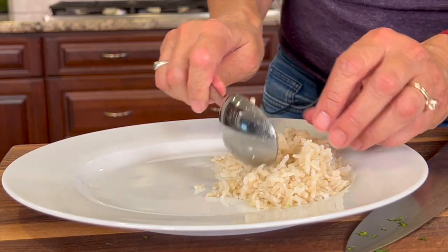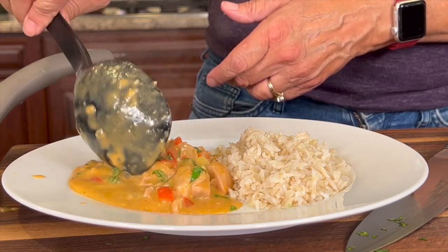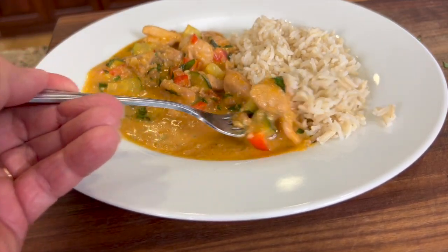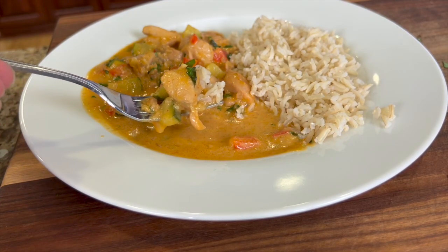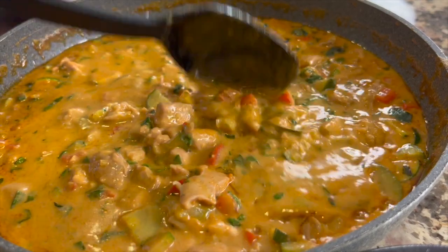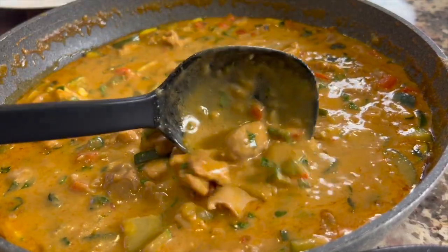I'm serving this up with some brown rice. I can't wait to give this a taste. The curry paste, the fish sauce, the lime, the coconut — it really makes for layers of flavor that is just really delicious.